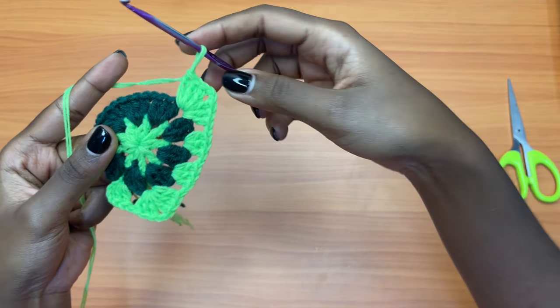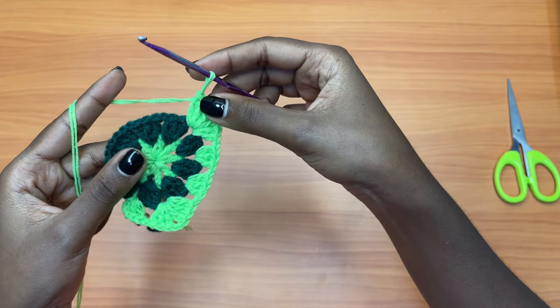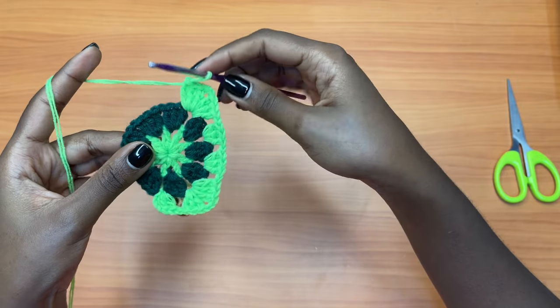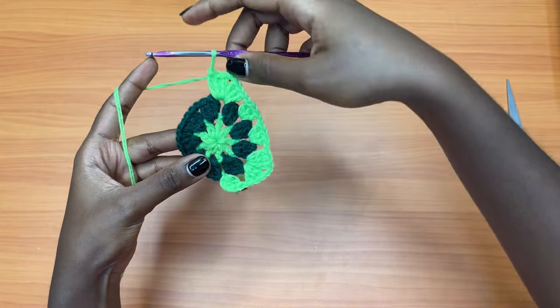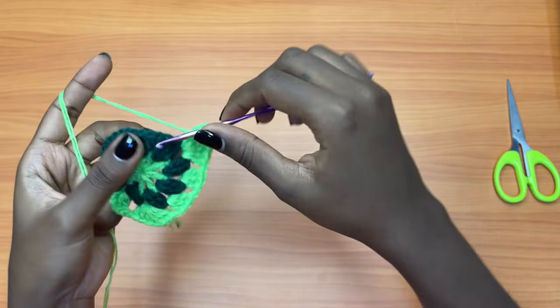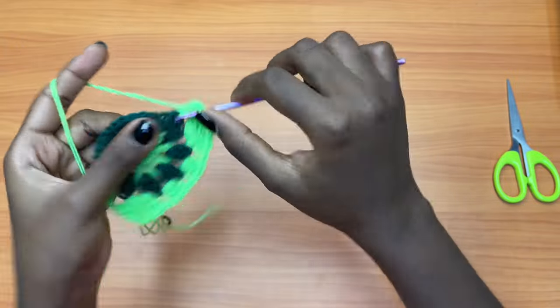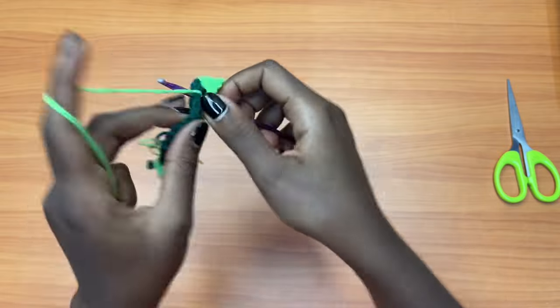Chain two and three more double crochets into the same exact space. The places where we are placing three double crochets, chain two, three double crochets — those are the spots that are going to create the corners of the triangle, as you can see here and here. We have one side ready, let's continue.